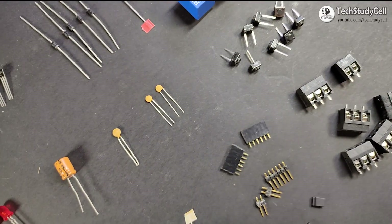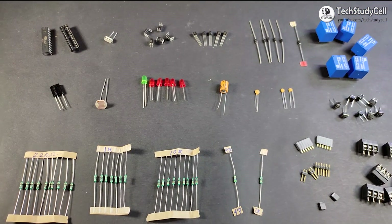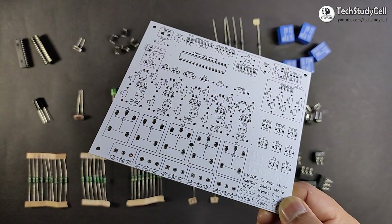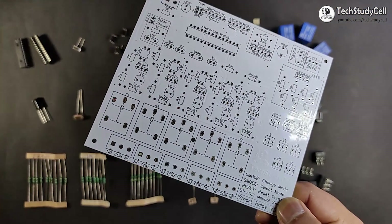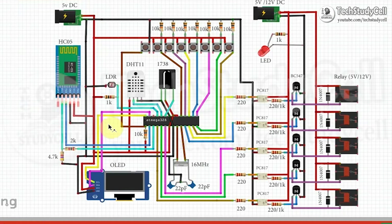These are the required components for this home automation project. I have mentioned all the details in the description. But before soldering the components on the PCB, let's understand the circuit diagram. This is the circuit diagram for our home automation project.